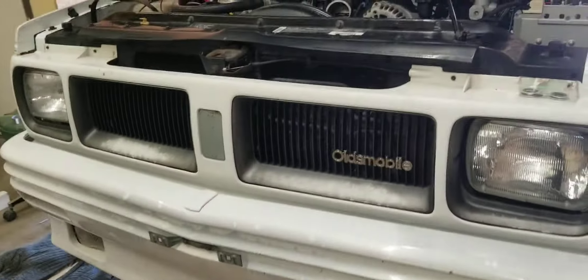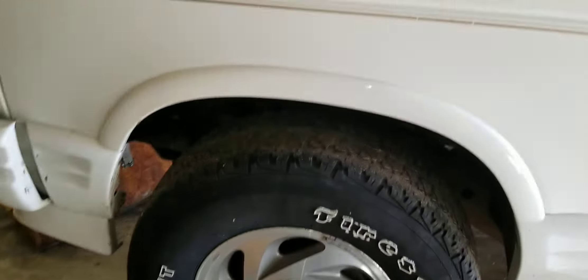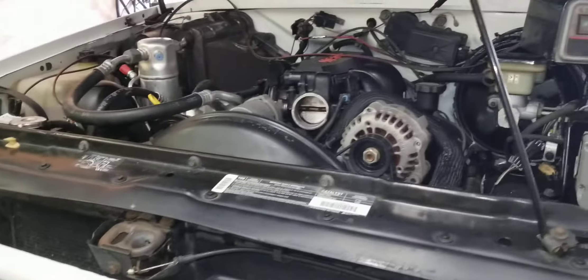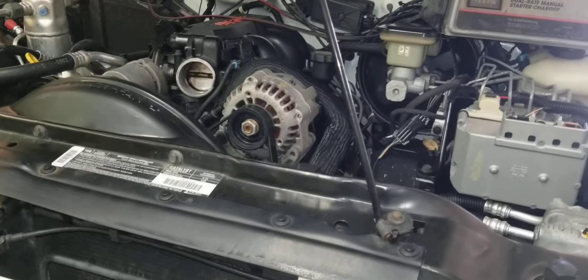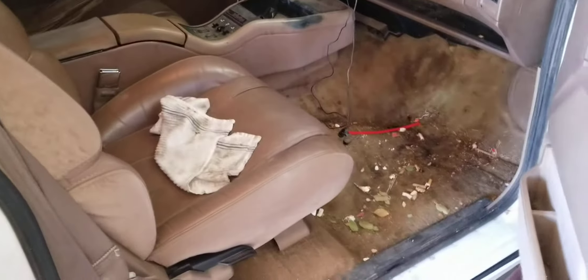Here's this one — it's a '94 Oldsmobile Bravada Gold Edition all-wheel drive. This is the same thing as the Typhoon or Cyclone, just not turbocharged. The drivetrain, transmission, t-case, everything is the same. Fully loaded interior — it's got the nice bucket seats, power with lumbar, and a digital dash.